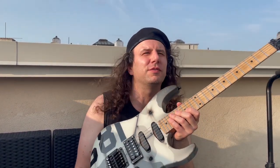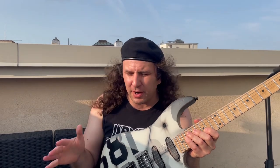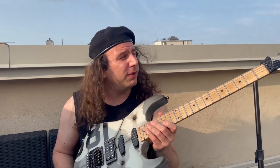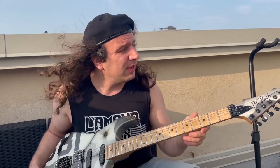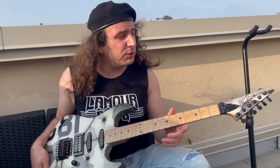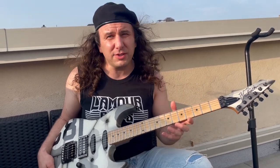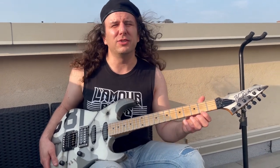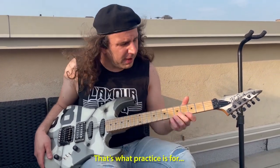Do I have any complaints? Any reservations or regrets? I can't really say that I do. As far as playability goes, it plays fantastic. The only thing that's a bit of a stumbler is I'm so used to a 24 and 3/4 neck scale that going to a 25 and 1/2 neck scale is a little tricky for me, but I'm getting the hang of it.